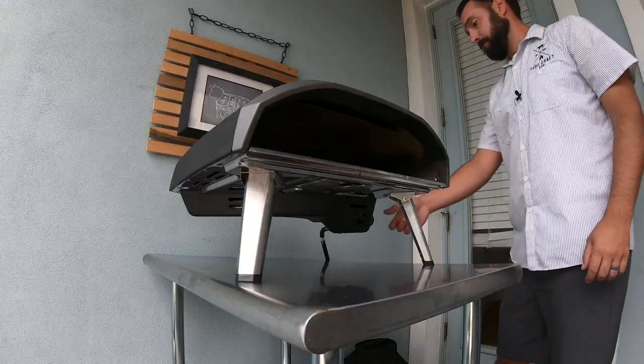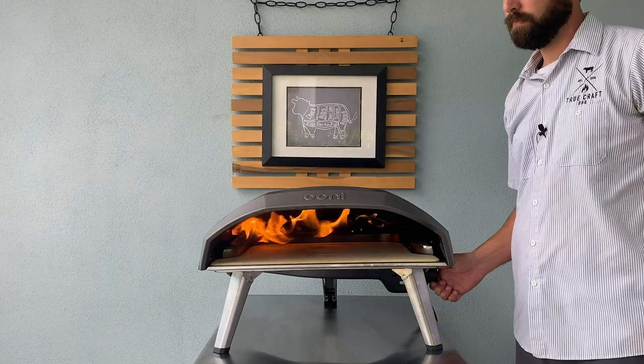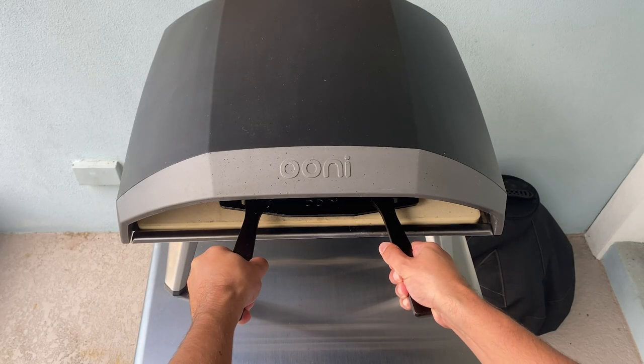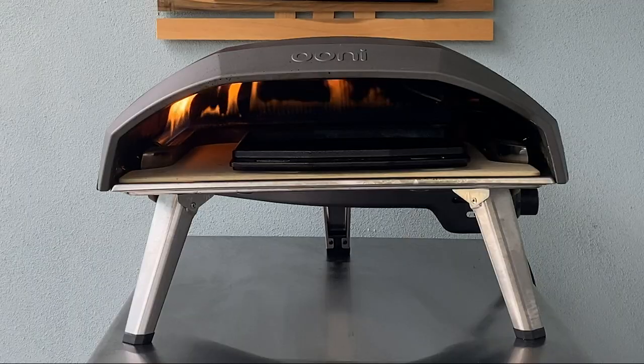30 minutes before your three-hour timer is done, go outside and get your Uni preheated. Get it going on high, drop in the Grizzler plate, and let it go for the next 25 to 30 minutes to get scorching hot and ready to sear off the steaks.